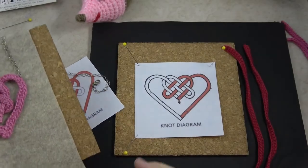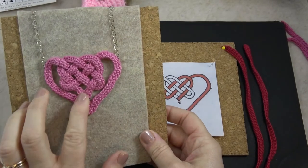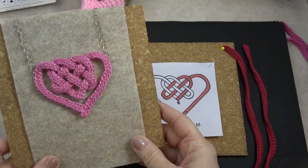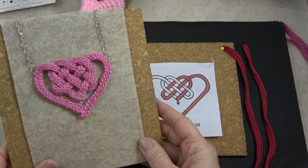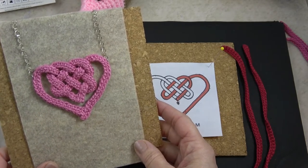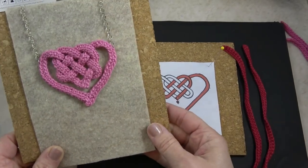So thanks for watching — make sure you subscribe. Today I'm going to show you how to make this easy Celtic Knot Heart necklace. I published this design a long time ago and you can find the pattern online. Just go to my blog at CelticKnotCrochet.com and you'll find the link there, or you'll find the link below this video.